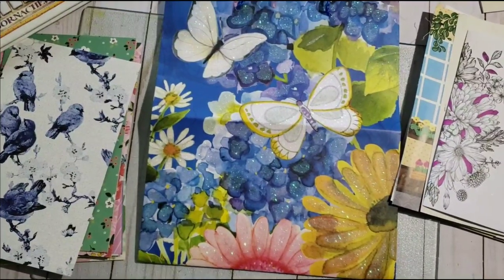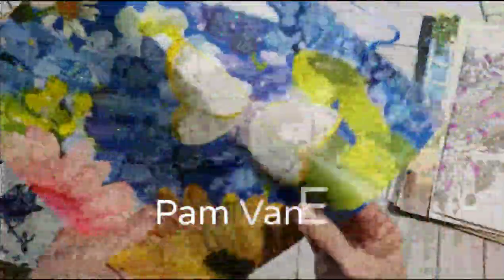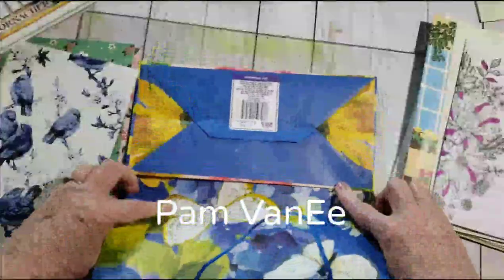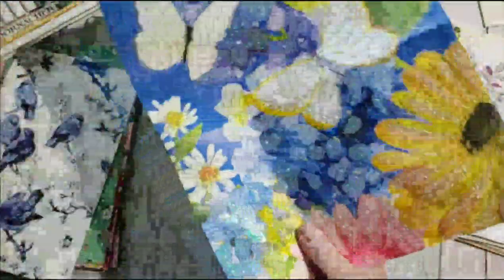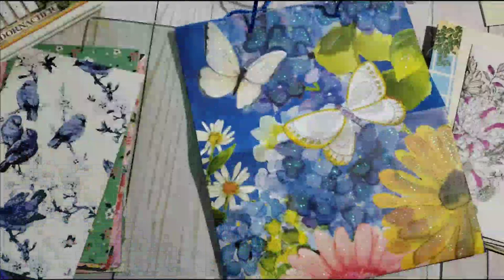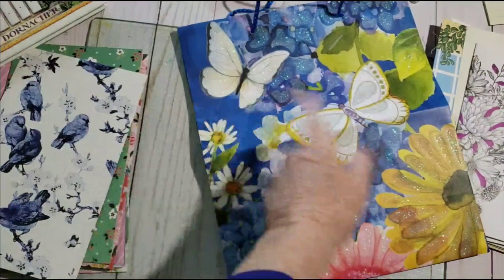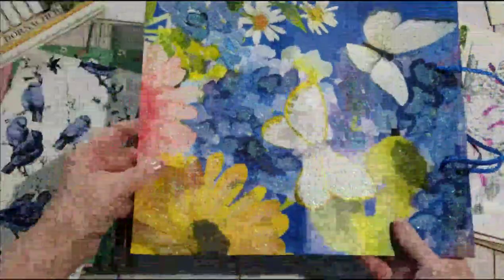Hi, it's me, Pam Van Nee, and I thought we would work on the paper bags that I got at the Dollar Tree. I've never seen such pretty ones before. I think I got two of these, and then I got a yellow — I don't know where that is — but a really pretty yellow paper bag, so I thought I'd show you how I'm going to make them.